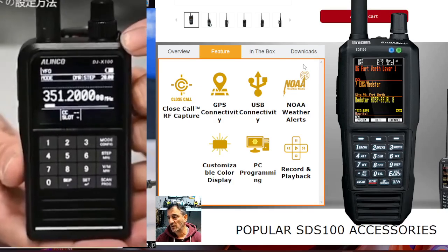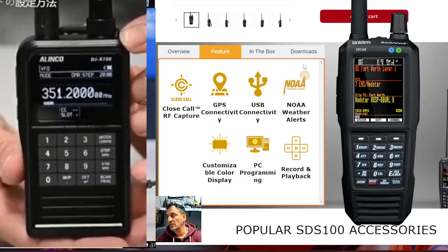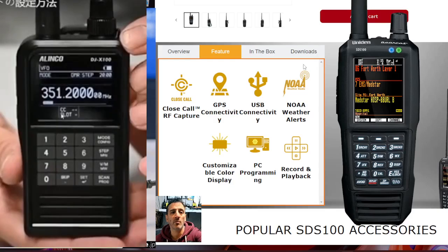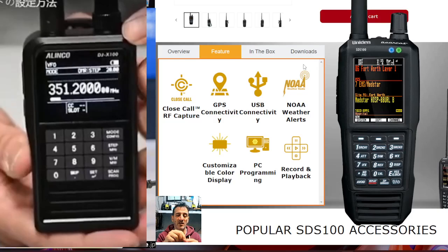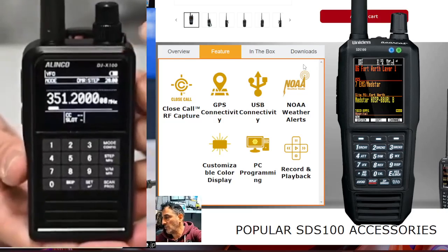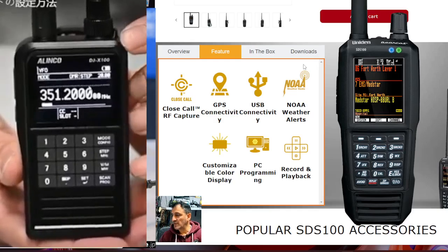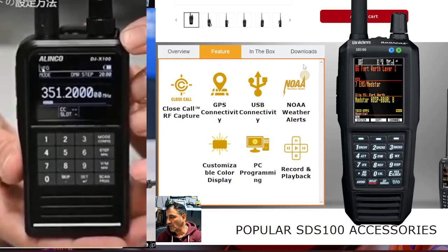The Alinko you can change the colors — not sure how many colors it is. The Uniden is not USB-C; I've got a very small adapter on mine which I just plug in so I can have USB-C on my SDS100. You can interface both these devices with your PC.